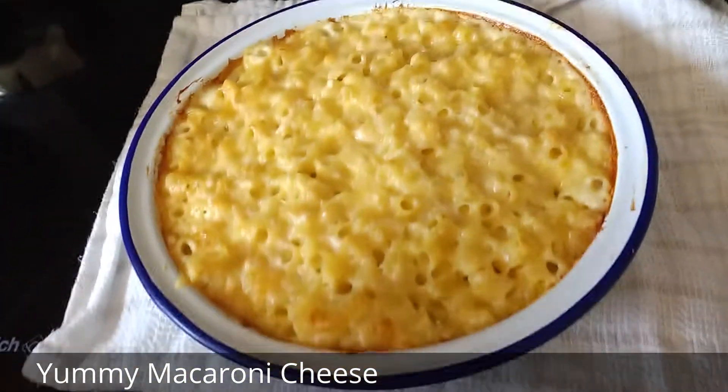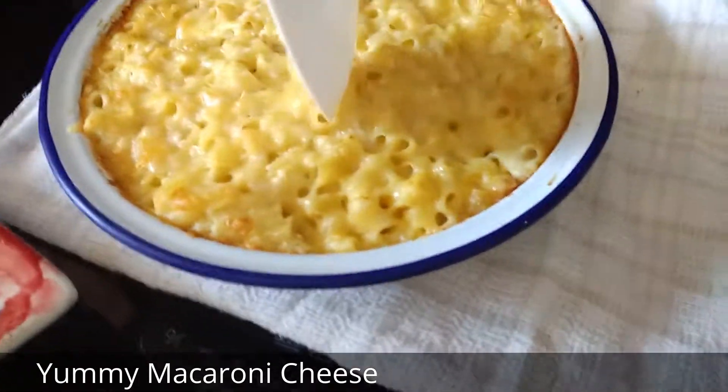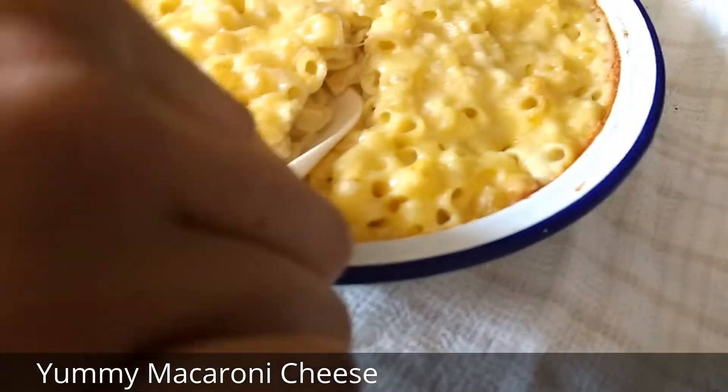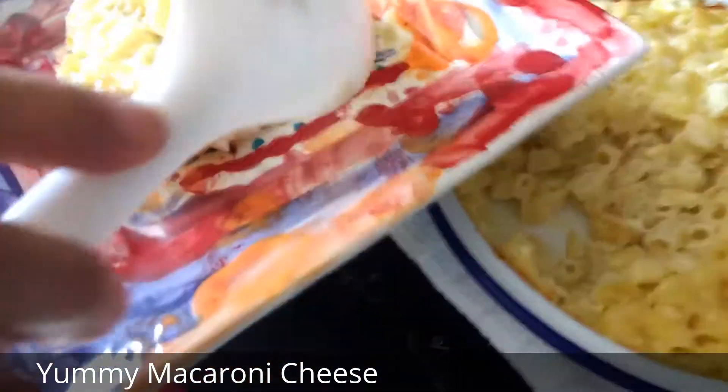Please subscribe to our channel down below. And now it's lunch time, so let's have some of our delicious macaroni. We're going to get it up and put it on this plate that we made ourselves.